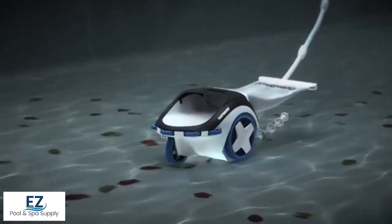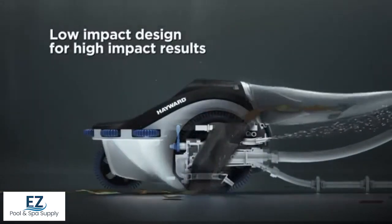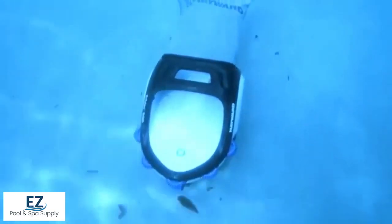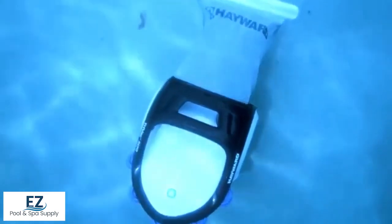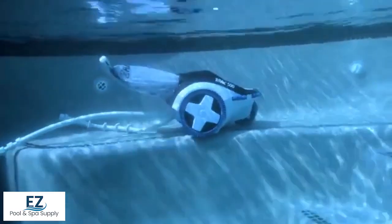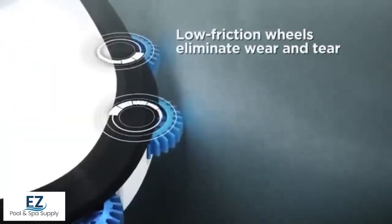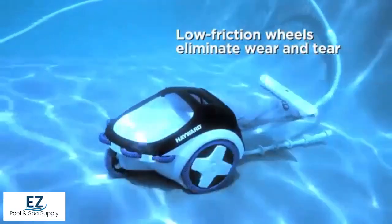Its modern dynamic design features exclusive patented AquaDrive technology. Powerful jets propel TriVac 500, picking up and pushing unsettled debris on the floor, walls, steps, and coves of your pool into its extra-large debris bag, while its low-friction wheels are gentle on pool surfaces, minimizing wear and tear.